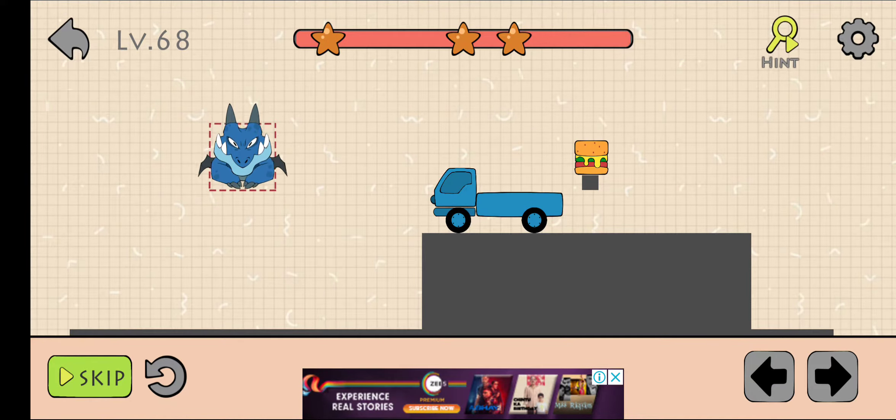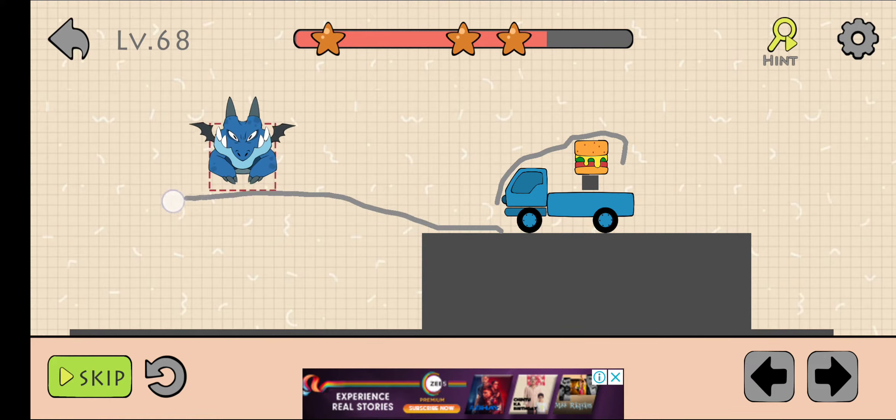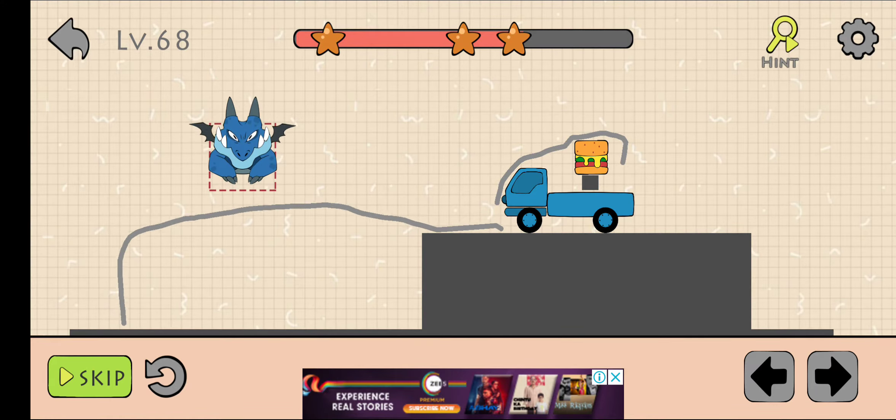Okay, we'll try again. Right arrow, then draw like this. After that, draw like this. Now press your finger on the left arrow.